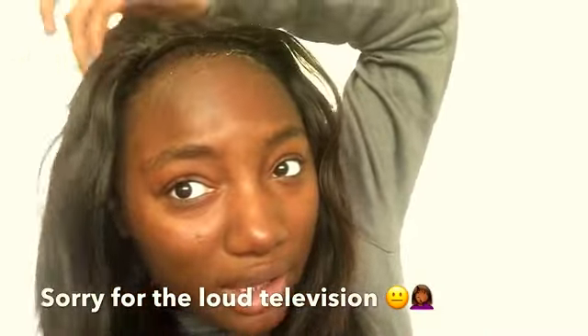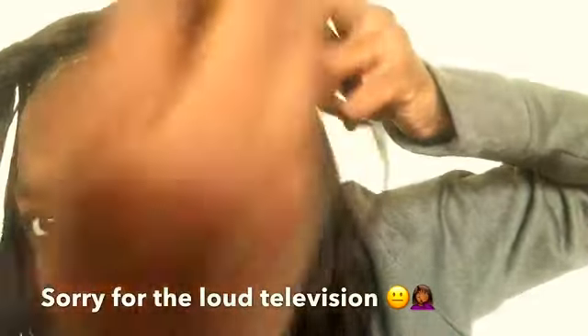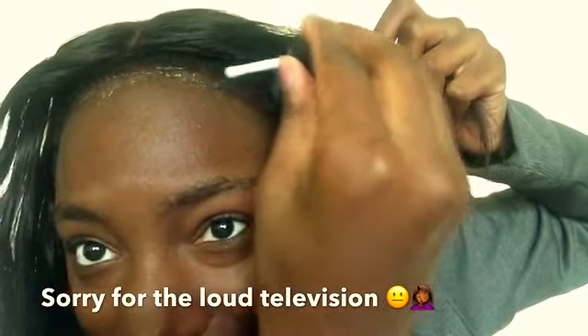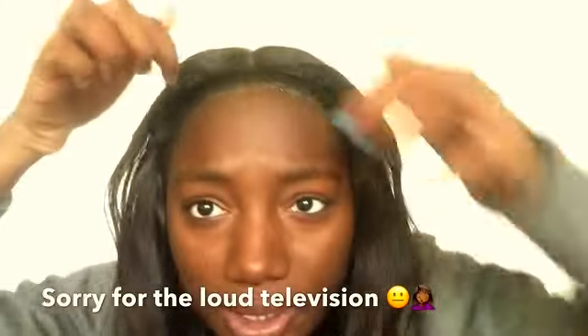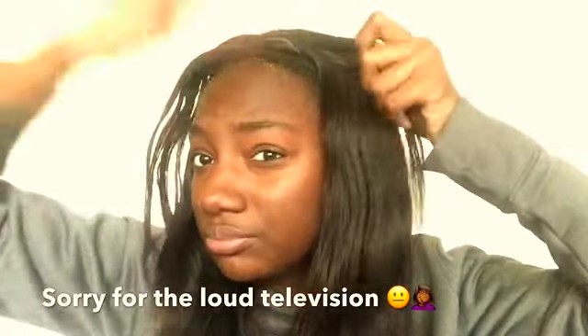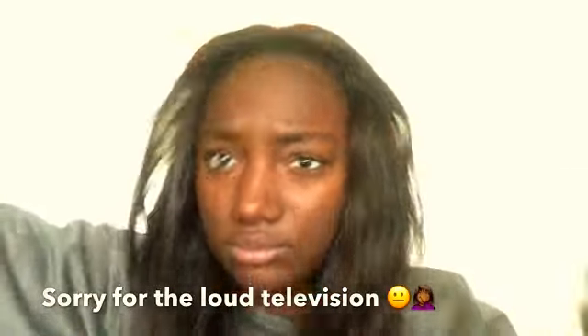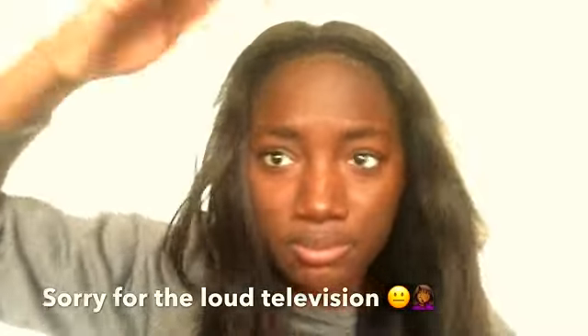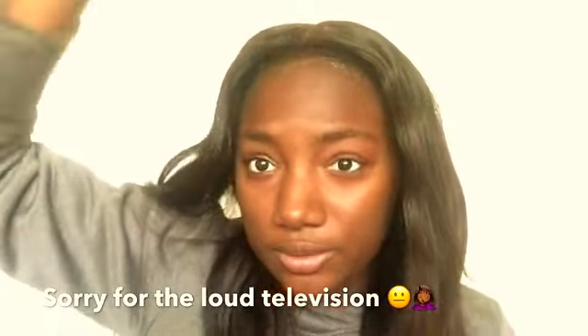Look at my hair — I gotta wash my hair anyway, but them edges are looking very good. I let it air dry for a bit. I don't know where my blow dryer is but it's just a little feeling with my hair. You know what, I got a mirror so let me check my face.